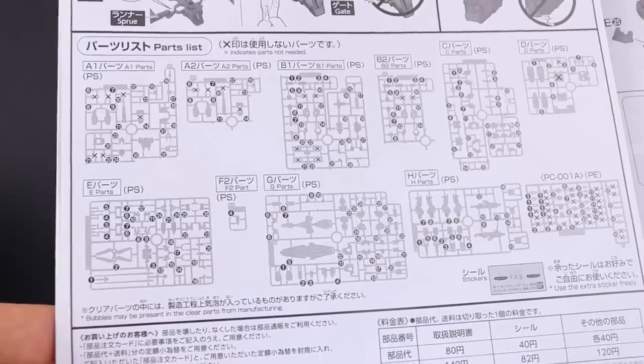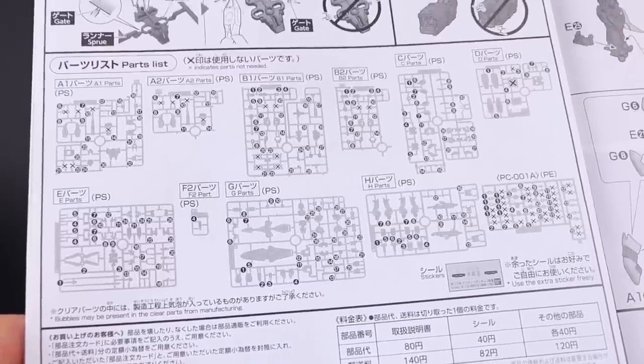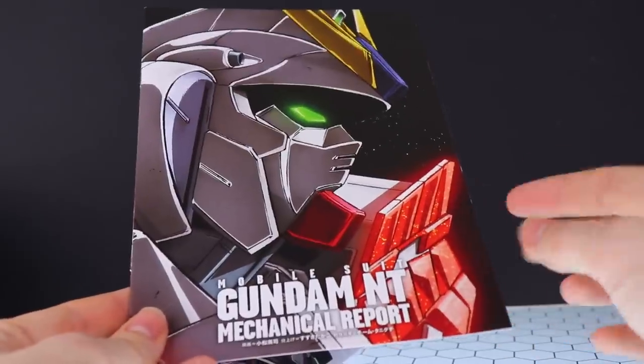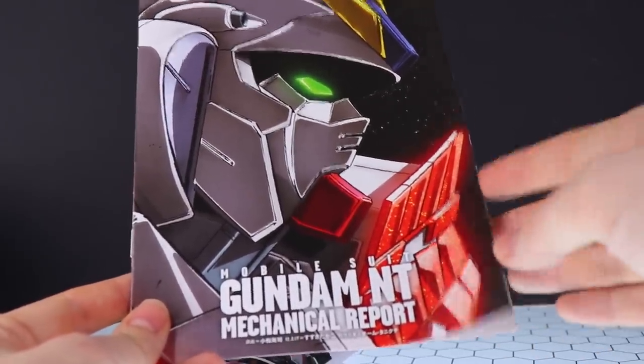Opening that up to see the parts list. For the most part we're using everything that we would have seen before. The only thing that has a lot of X's on it is the poly cap runner, but besides that there's not a lot of waste with this kit. Next up let's take a quick look at this Mobile Suit Gundam NT Mechanical Report.